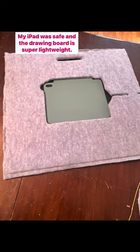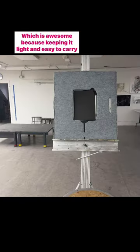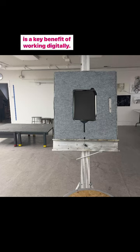I've tested it out and it's perfect. My iPad was safe and the drawing board is super lightweight, which is awesome because keeping it light and easy to carry is a key benefit of working digitally.